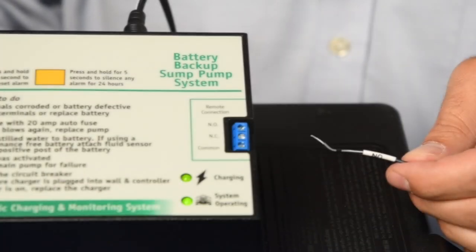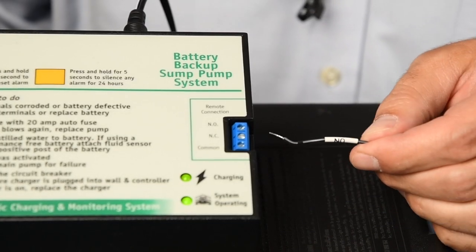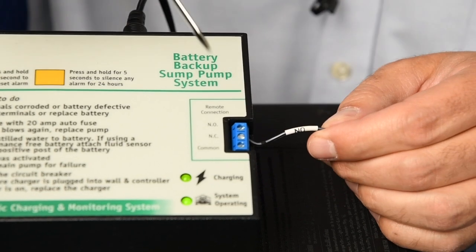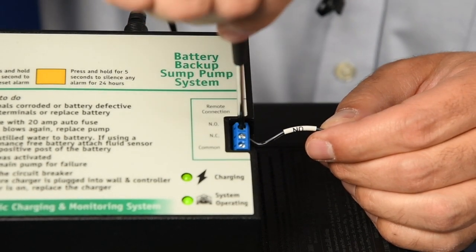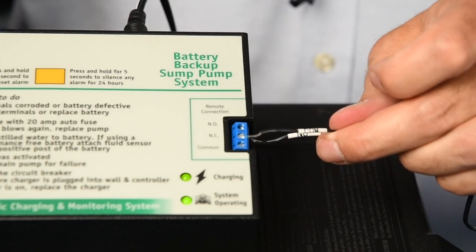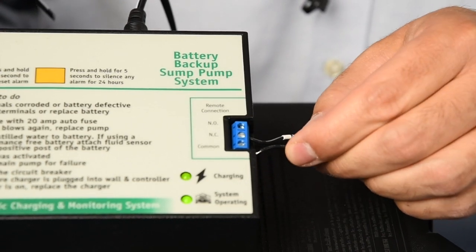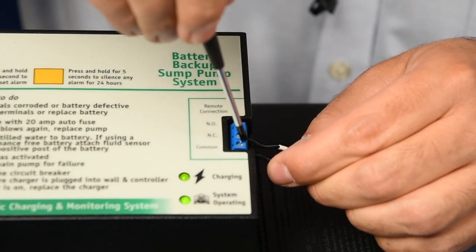Attaching to a Big Dog or Special with the remote terminal. Using the remote terminal cable, attach one end of the cable labeled NO — normally open — to the normally open port of the remote terminal on the back of the Big Dog or the side of the Special. Now attach the unlabeled COM, common, to the common port of the remote terminal.